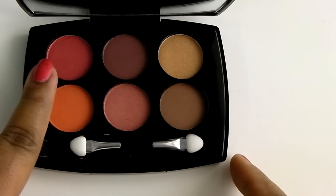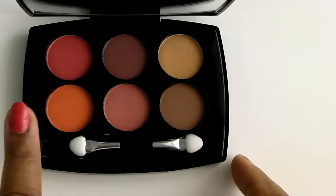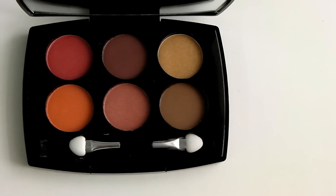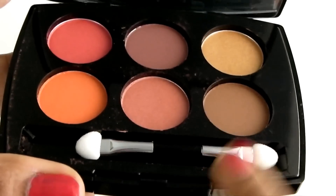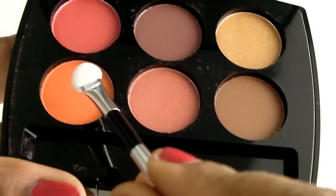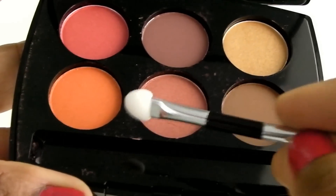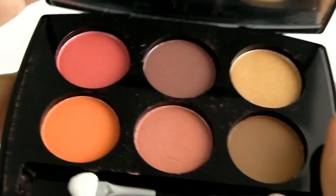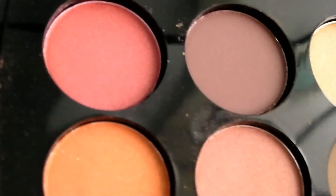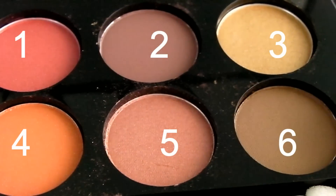This palette contains six beautiful shades — most of them are warm brown shades, with two bright shades: a pink and an orange. It has a perfect mix of matte, glitter, and shimmer finishes. It does come with a double-ended smudger, which I'm not going to use for actual application. This is a very versatile palette — you can use it for an everyday natural look or a party look, as it contains a gold shade and two bright colors. Most of the shades are very pigmented and I'm pretty impressed with the quality.